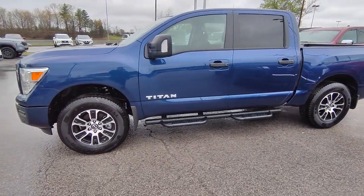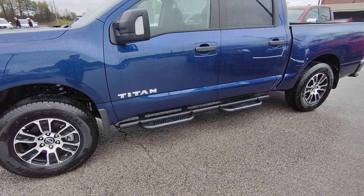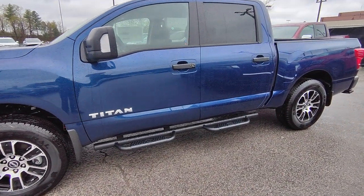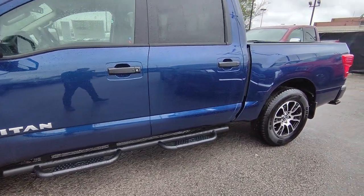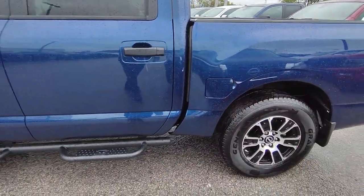Hey Ken, Shane down here at Nissan of Cookeville. Just wanted to give you a walk-around video here on this Titan. One of my absolute favorite colors — I love this deep blue pearl, it just shines so nice. I do apologize it's a little bit rainy and windy out here today, so if you can't hear me all the way, I apologize for having to be a little bit wet here.